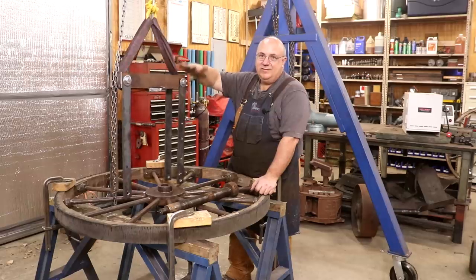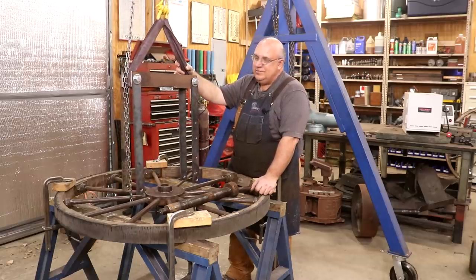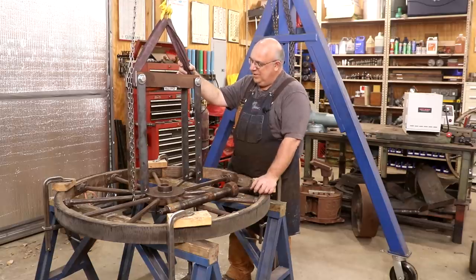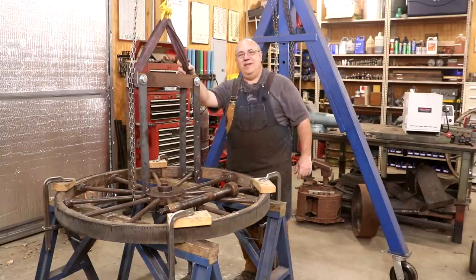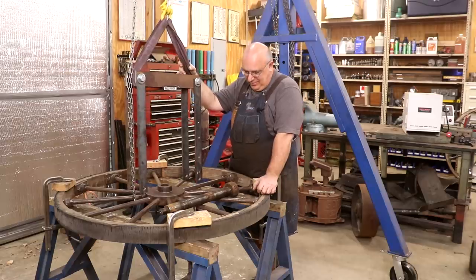We're going to keep that press. I'll bet this thing shows up again somewhere down the line on a press job where it's too big to get on a hydraulic press. This thing worked like a charm. Pretty proud of myself — I'm sure I'm not the first person to come up with it, but it worked great.